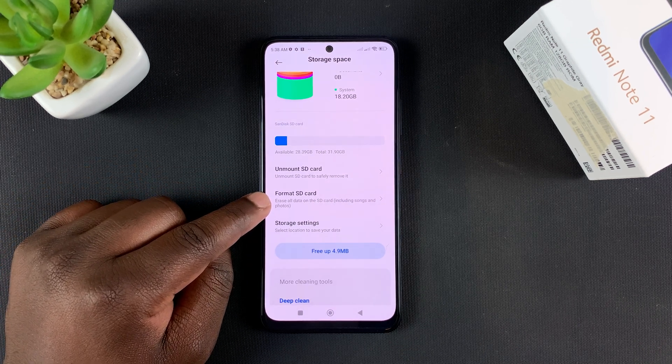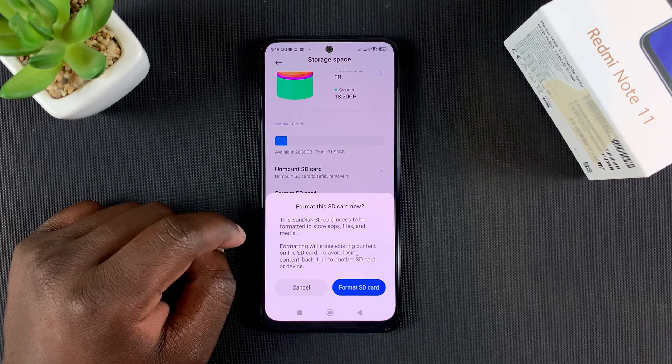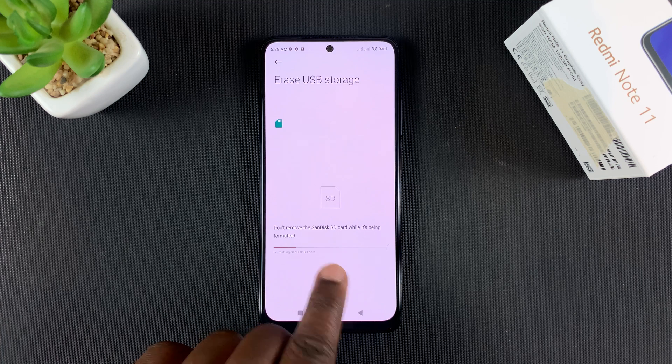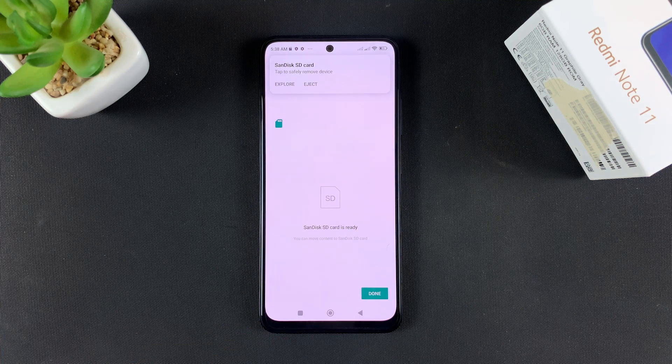Of course, formatting will erase everything on that SD card — literally everything. So tap on Format SD Card. You'll get a warning, so go ahead and tap on Format SD Card and allow the formatting process to happen. It might take a while, and when it's done it'll let you know it's done, and then you can tap on Done.